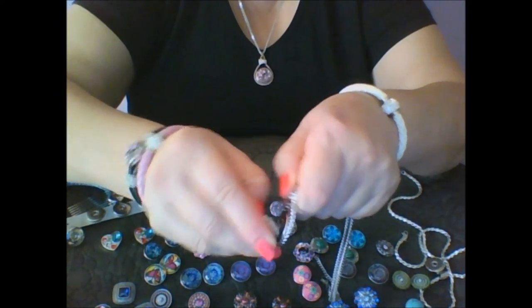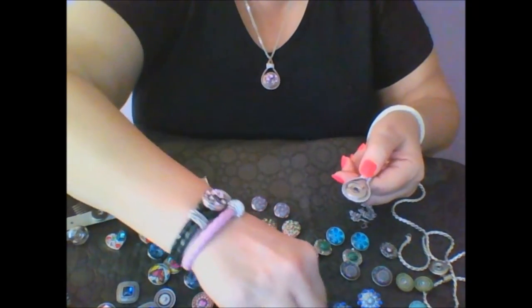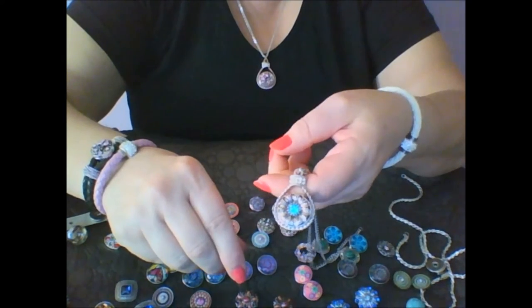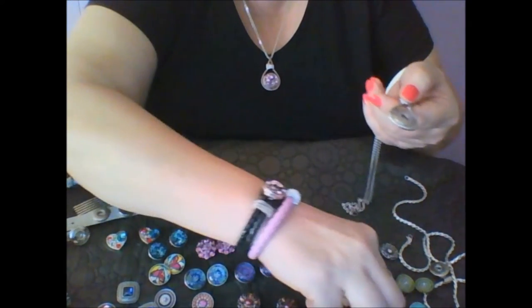Carefully remove it by separating it exactly where the snap meets the jewelry. Try another piece in a totally new look, then carefully separate it from the jewelry.